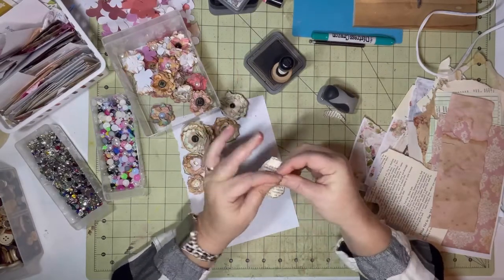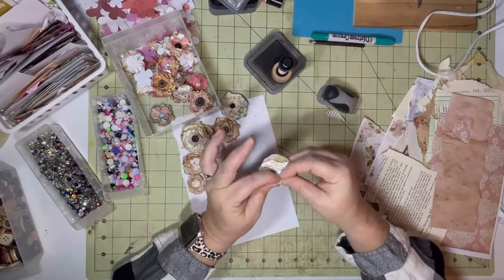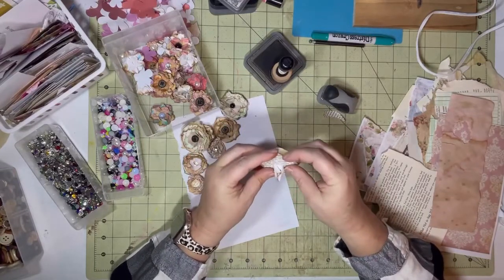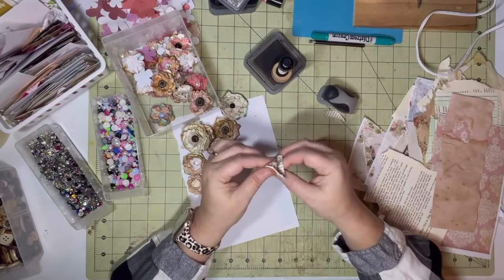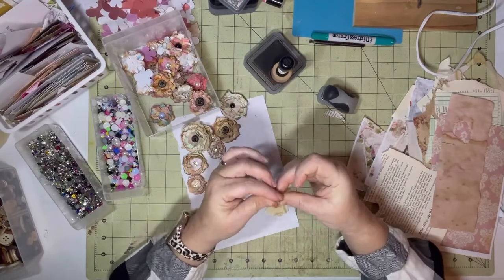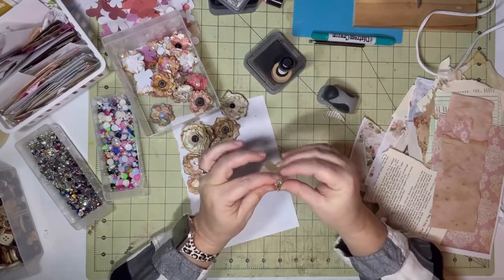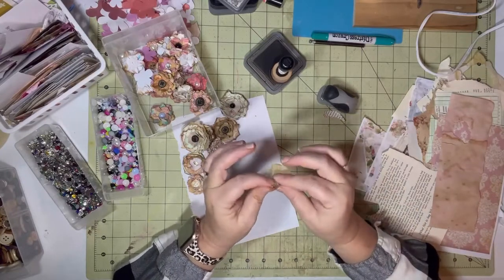It's a good way to use up your scraps, and I love flowers. They look so pretty on tags and other things, and in your books — put them on the covers. You can have as many layers as you want. If you don't want a big full one, don't put as many layers.